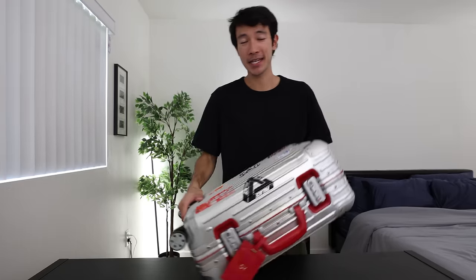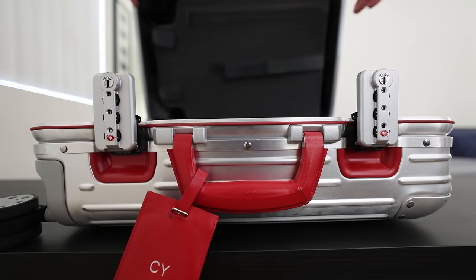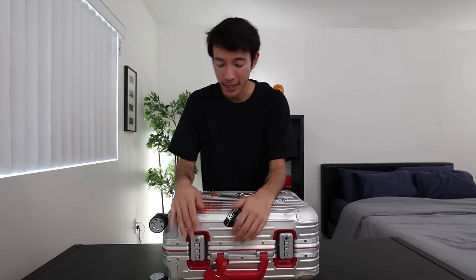Moving on to the clamps of the suitcase itself — I think this is a big part of what makes a Rimowa suitcase a Rimowa suitcase. When you're opening up these clamps, the sound of it is just so satisfying, the feeling is so satisfying. It kind of low-key reminds me of Call of Duty Search and Destroy — like you just go pop, pop. But that's probably not what you should be thinking about when you're at an airport.